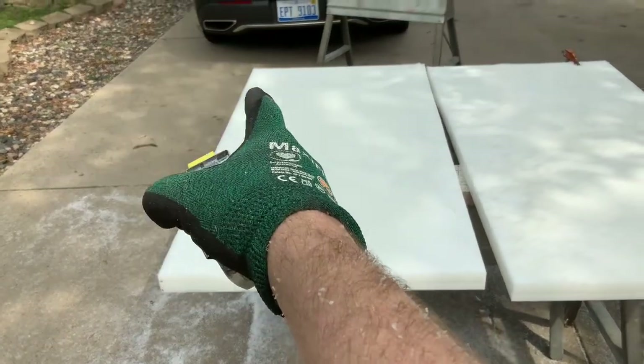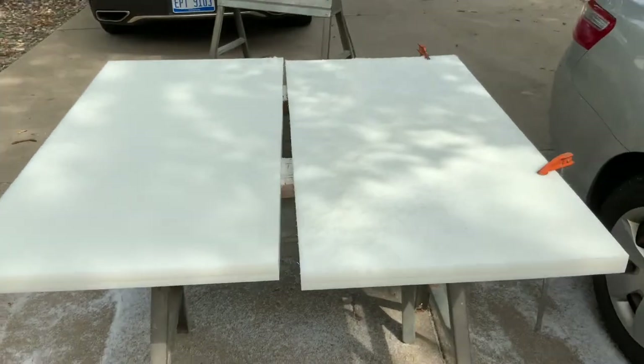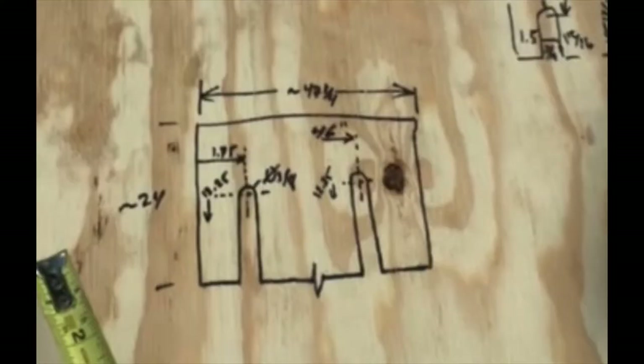Now we're going to cut the interlaces so the panels are able to go together. Here is the diagram for the interlaces — they are half an inch wide, 12 inches down, and 1.5 inches from the side.